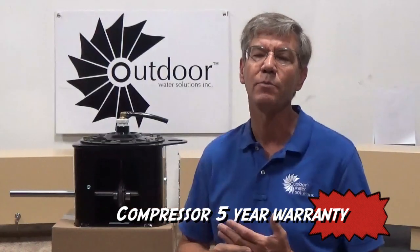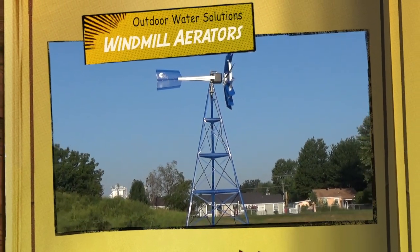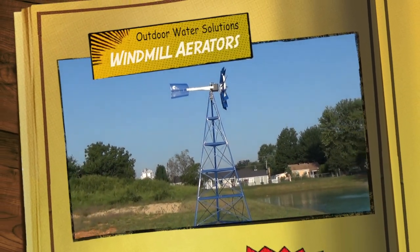So all this basically means that we're comfortable offering a five-year warranty on our compressors, versus many of our competitors that offer 18 months to three years. Thank you.